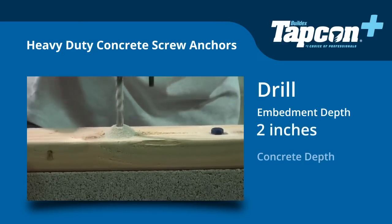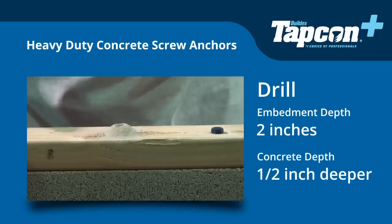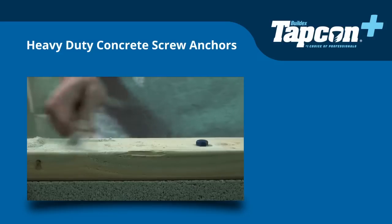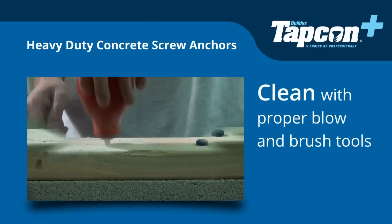When drilling into concrete, always drill a half-inch deeper than the embedment depth to allow room for dust and sediment. After drilling, be sure to clean your hole using the proper blow and brush tools.